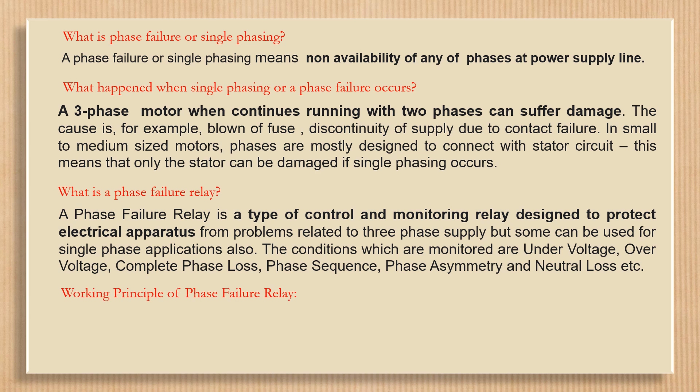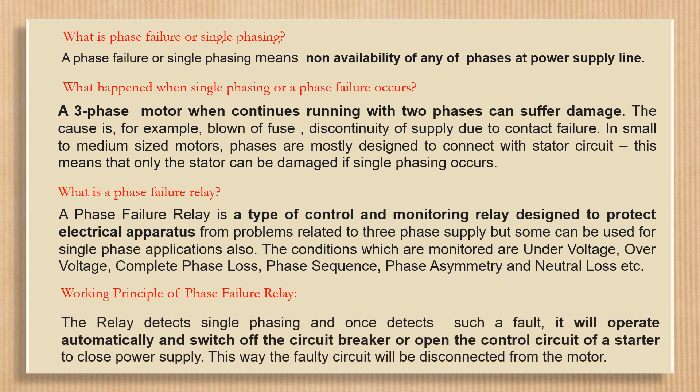Working principle of the phase failure relay: the relay detects single phasing, and once it detects such a fault, it will operate automatically and switch off the circuit breaker or open the control circuit of a stator to close the power supply. This way, the faulty circuit will be disconnected from the motor.